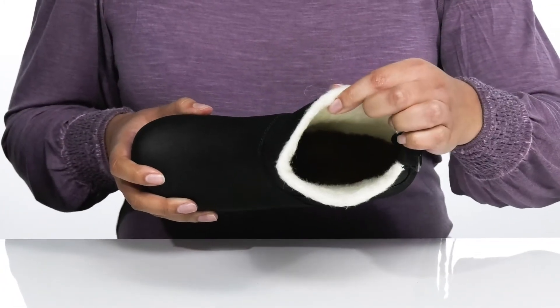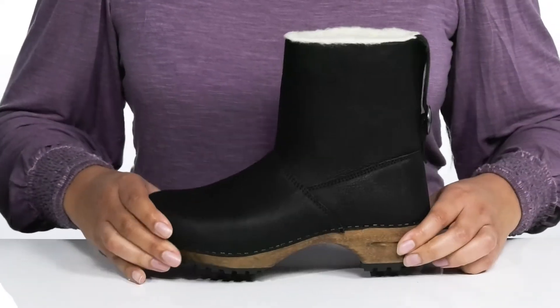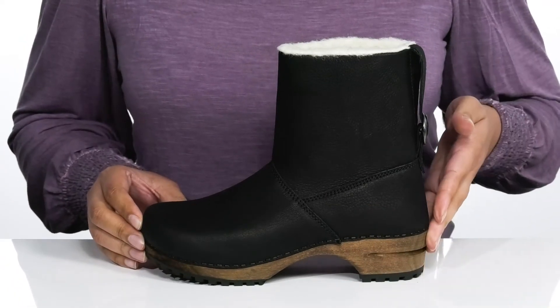Inside, there is a shearling lining to keep you nice and warm, with a removable footbed that is lightly cushioned for comfort. The wooden midsole adds some contrast to the shoe with reinforced stitching for durability.